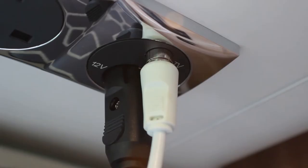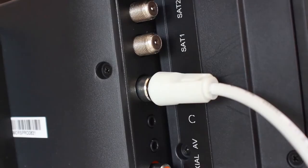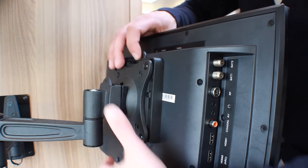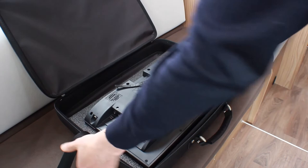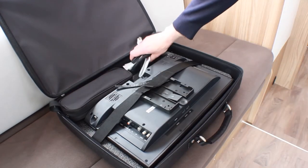When packing away the television, always unplug the cables from the wall socket first and then the TV. To remove the TV from the wall bracket, press in the release catch at the top of the bracket and slide the TV off. Place the set back into the case with the screen facing down. Secure the Velcro straps and zip up the case.